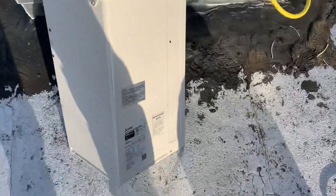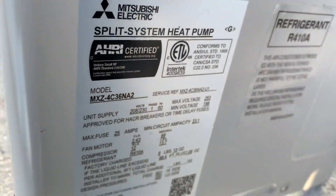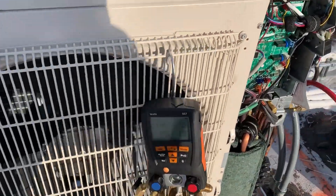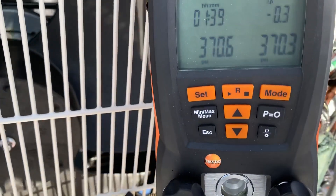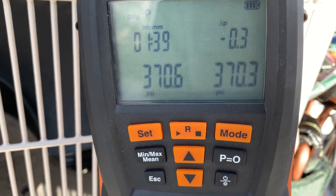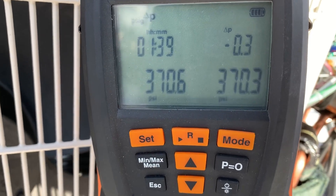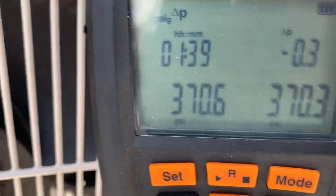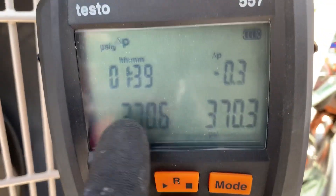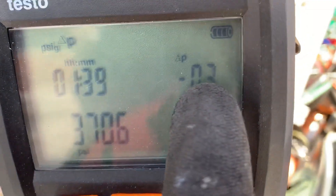Let me get close to this — the name tag shows it is a 36,000 BTU system with four indoor units. I'm actually using three 6,000 BTU units and one 18,000 BTU unit, so four indoor units total. As you can see right now, I've been testing for over an hour and I've only lost 0.3 PSI — that's nothing.